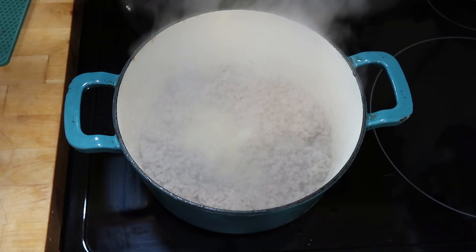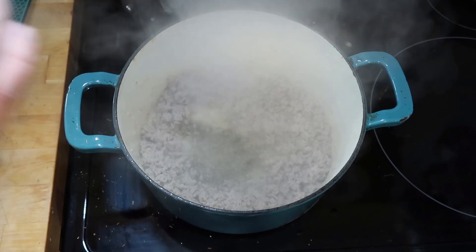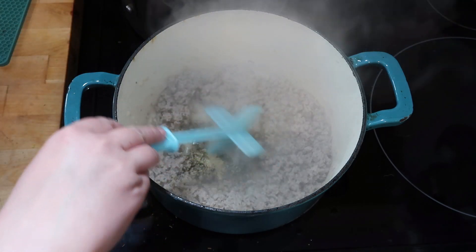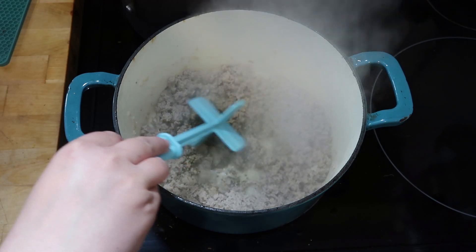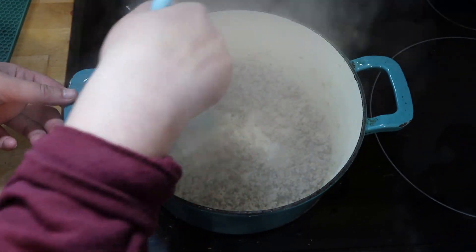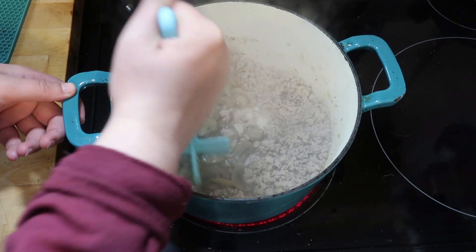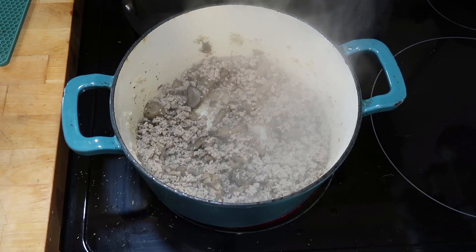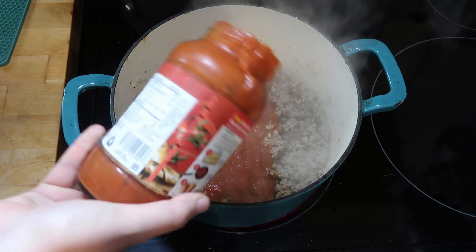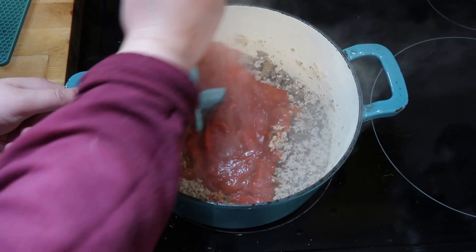I am also going to add some Italian seasoning and some garlic powder just to add some flavor to that turkey. Now that the turkey is cooked I'm going to add a can of mushrooms. If you have fresh mushrooms you can add that, but I just added a can and I'm making sure I broke them up really good. Then I'm going to add my Prego pasta sauce, and I'm going to take some water and get the rest of that pasta sauce out of that jar.